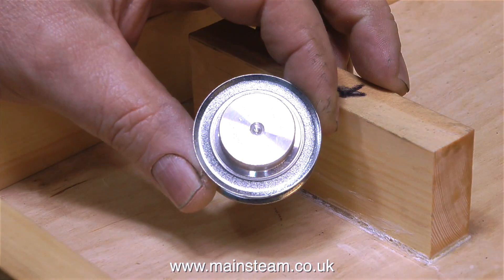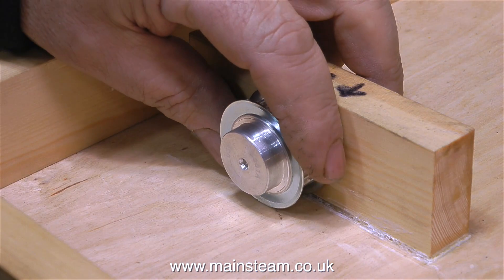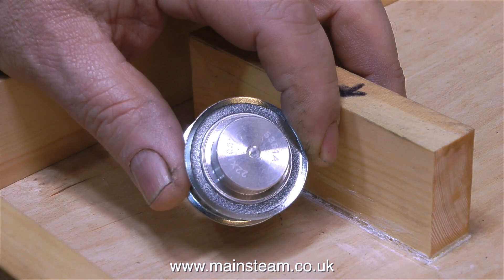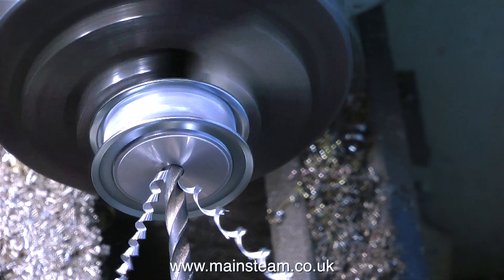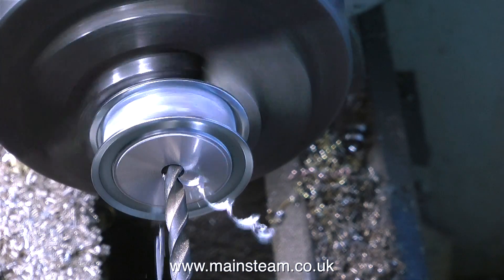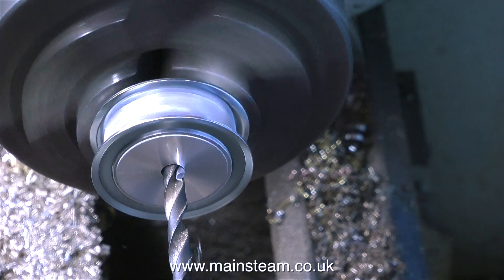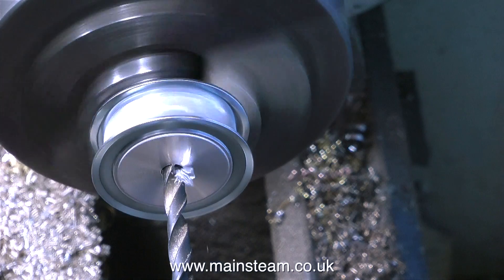Starting with the larger of the two pulleys, I'm going to have to turn down the outer rim, because the overall diameter of the rim is slightly more than I need. So the first thing to do is put the pulley into the three-jaw chuck in my small Boxford lathe — and it looks like it's spinning all over the place, but it's not. The hole in the centre was lined up to be accurate.